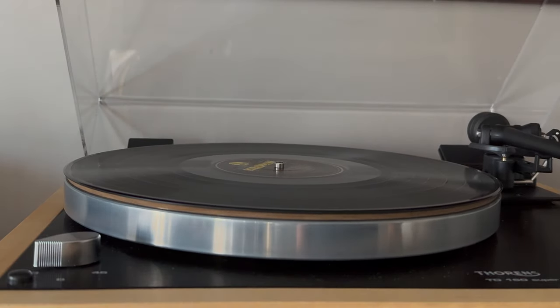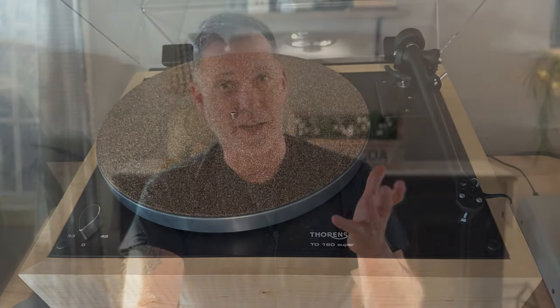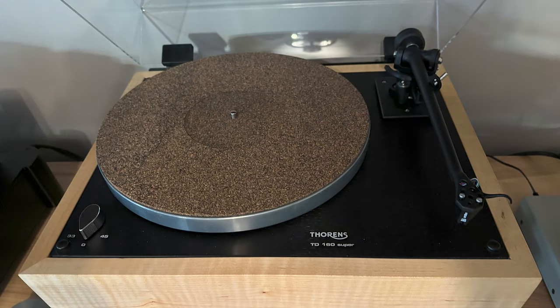The bottom line is, it's all about minimizing the amount of vibrations that get to your stylus. Record weights and record clamps help with that. There are differences in how they do this — a record weight, like the one I use right here, just sits on top of the record over the label, using gravity to do its job. But there are concerns: any little bit of weight can cause strain on your belt, or if you have a direct drive, on the bearings. I don't use record weights when playing a 180-gram or 200-gram record.